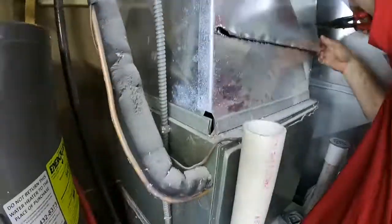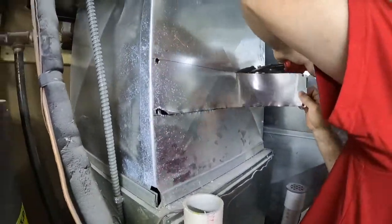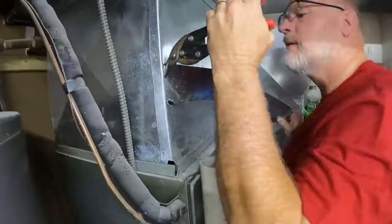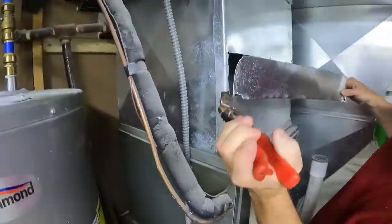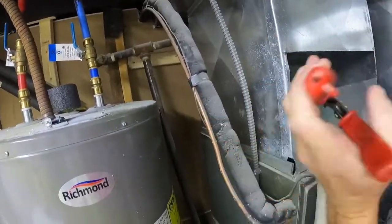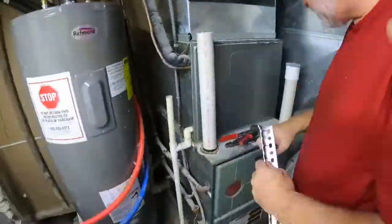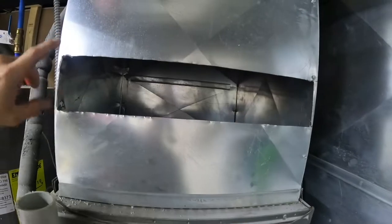With tin snips on all four corners, make your cuts. Do be careful because sheet metal is very, very sharp when you cut it. We had our arms in there — just be very careful with it because it will cut you very quickly.